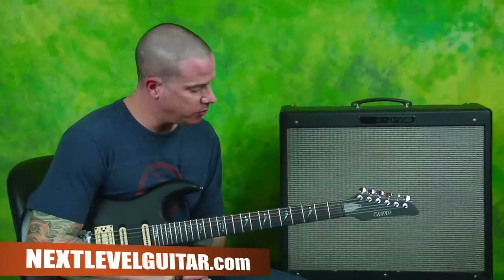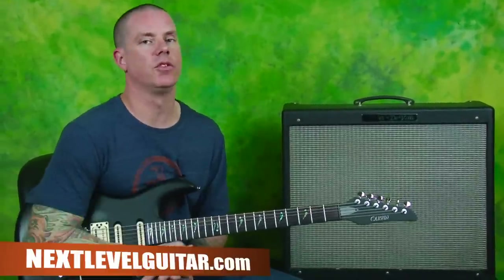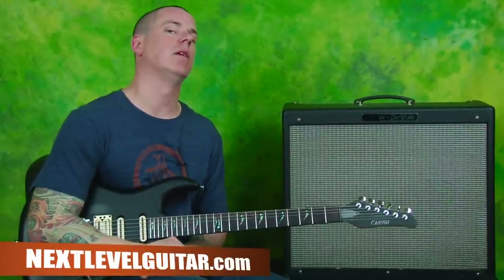Thank you so much, everybody. Dave Nassi over here at Next Level Guitar, having a good time just doing some alternate picking and showing you some variations. Go to the website — we love it, and we'll look forward to seeing you there.